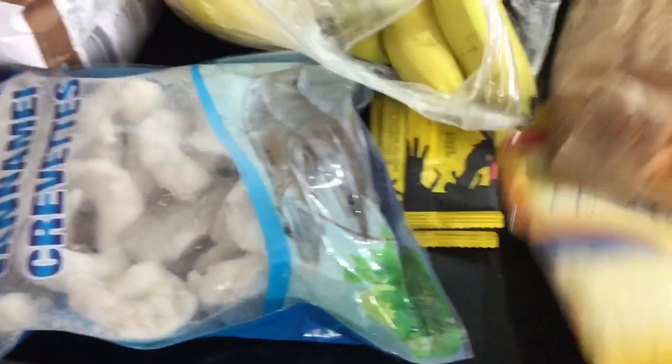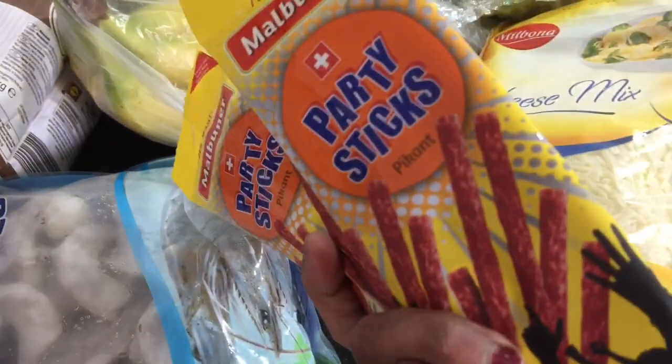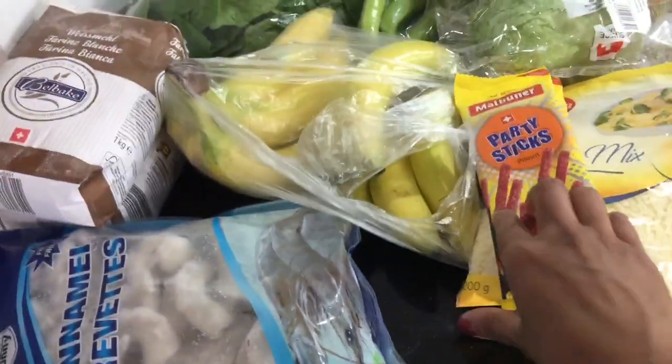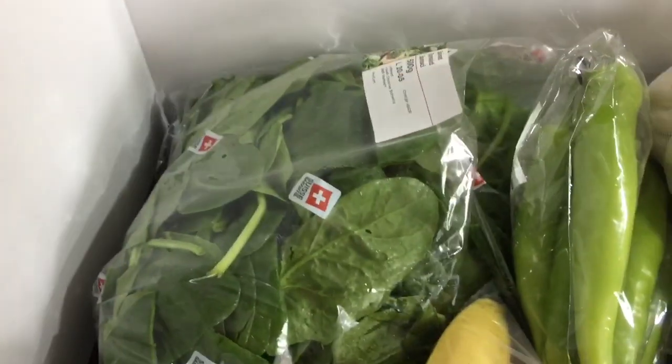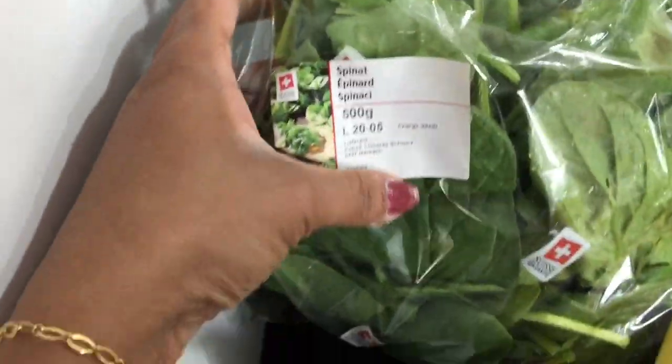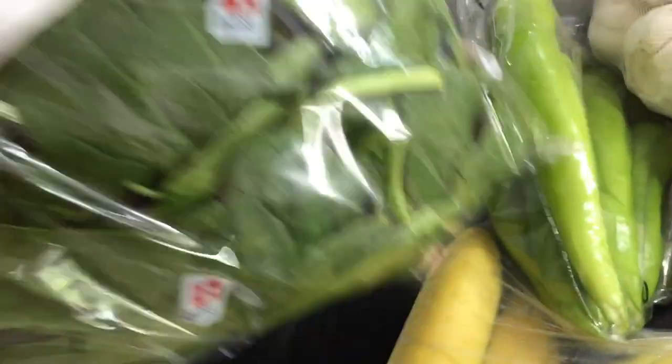Then we will use a cheese item. Then we will use a snack item. This is a 500-gram packet. It is very fresh.